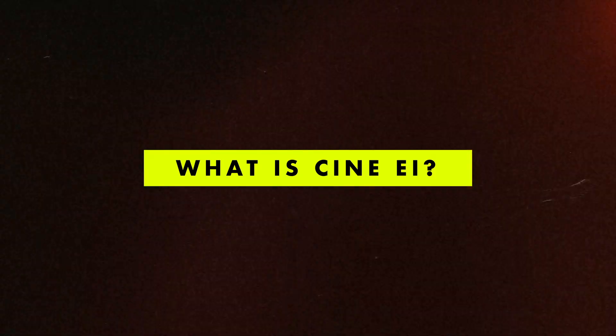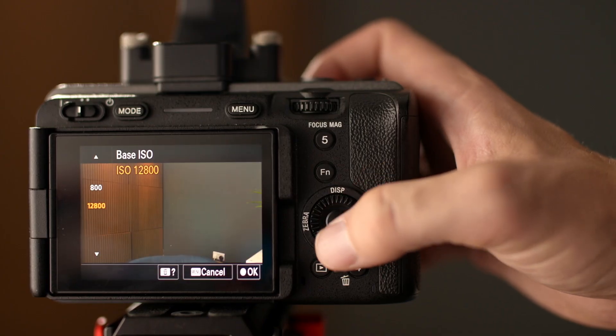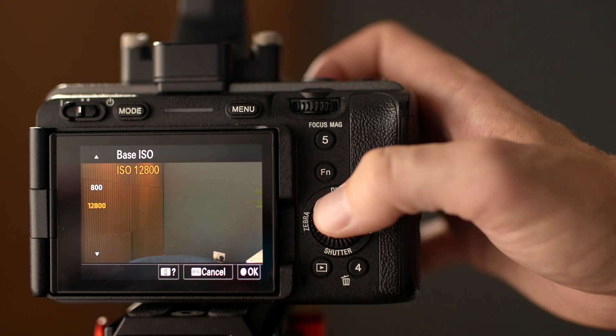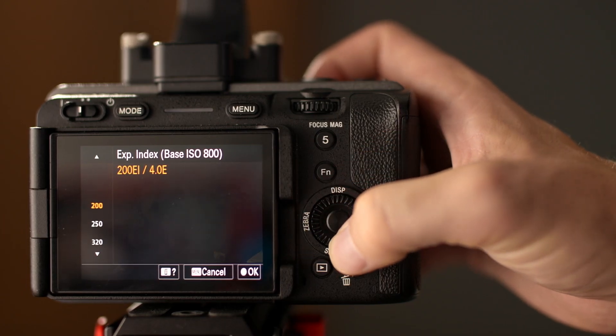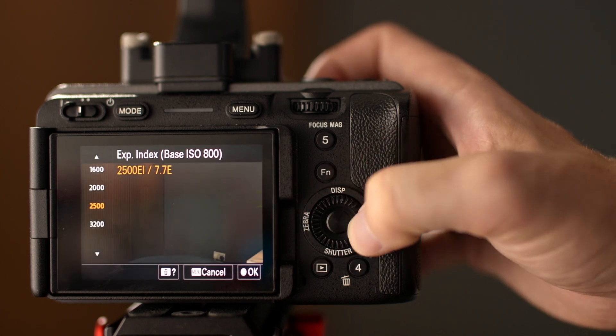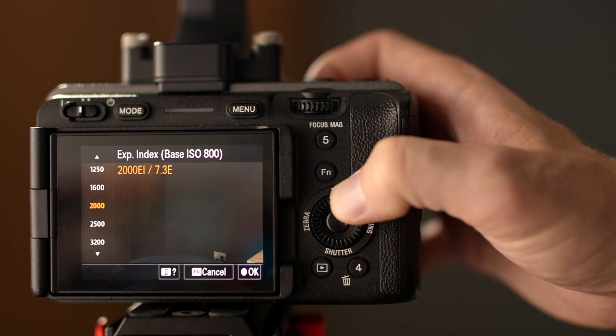However, is it something that you should use? A quick explanation of what CineEI actually is — it stands for exposure index. Basically it limits you to using just the native ISOs of a camera. In the case of the Sony FX3, that means you can only shoot at either 800 — which is up from 640 for some reason — or 12800. This is so you get the maximum dynamic range in the recording. If you try to adjust the ISO on the back of the camera like you normally would, all you're actually changing is the exposure index, and it's not actually changing the recorded file itself.